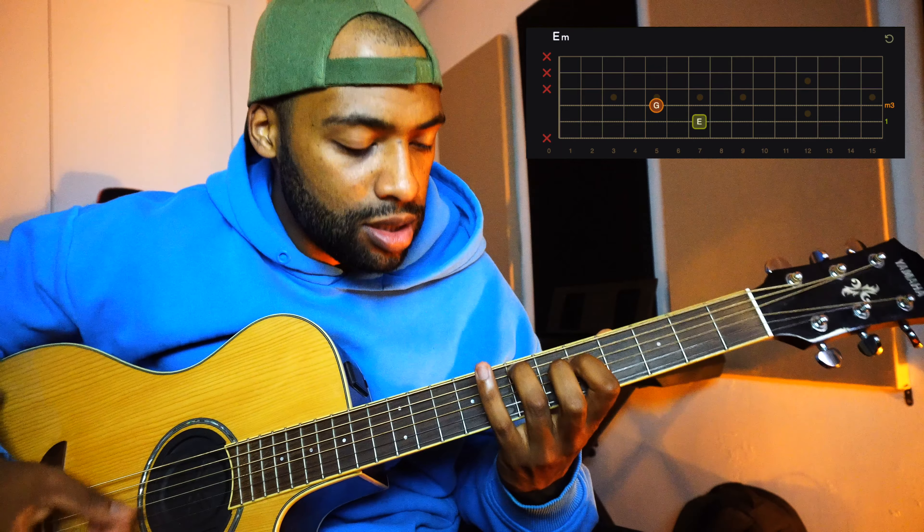If you like this video, please subscribe to my channel. Leave a like and don't forget to be happy. Bye!